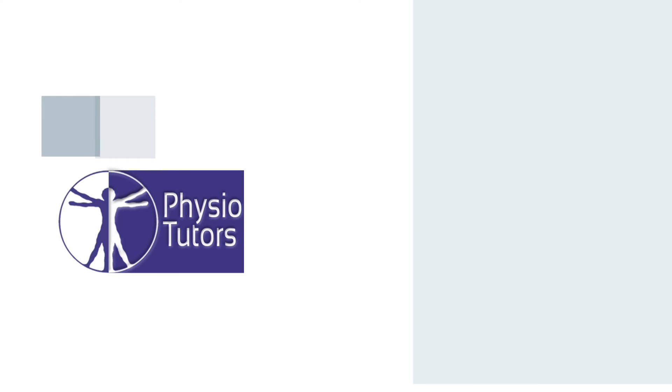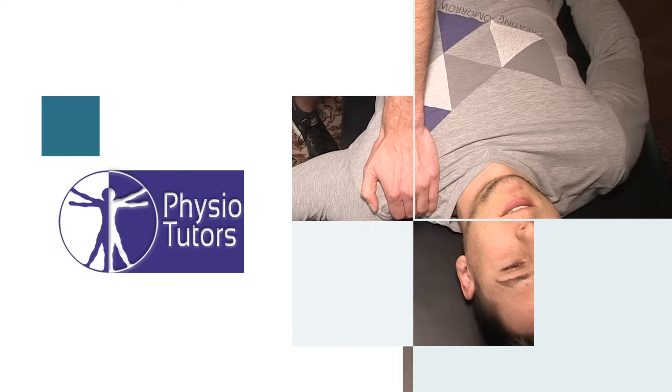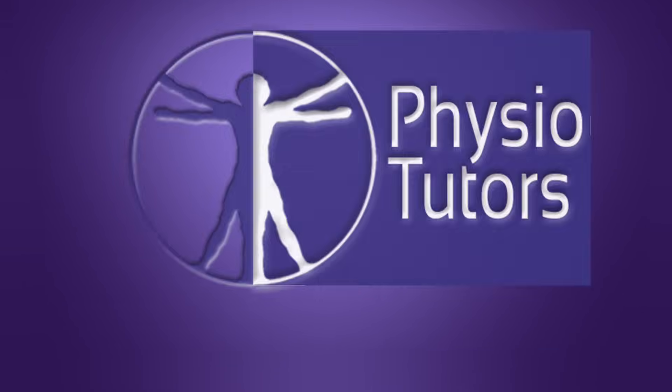This is going to be a video on the Tinel sign at the wrist for carpal tunnel syndrome. The Tinel sign, also known as the Hoffmann-Tinel sign, was described to have a sensitivity of 67% and a specificity of 68% according to research by Brüsket-Arr in 2002. You should realize that this is a pretty bad test for the inclusion or exclusion of carpal tunnel syndrome.